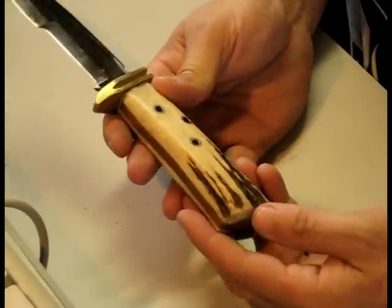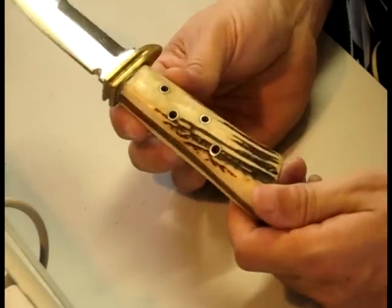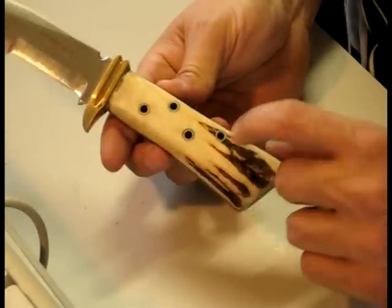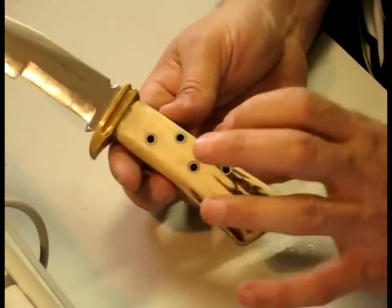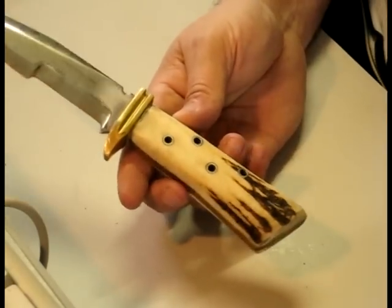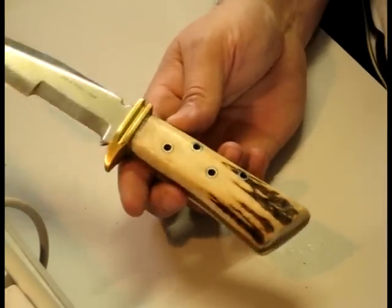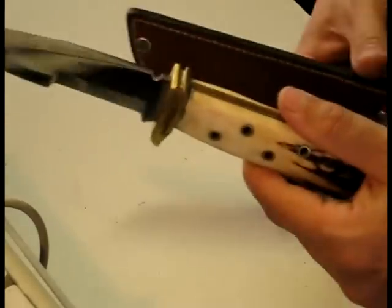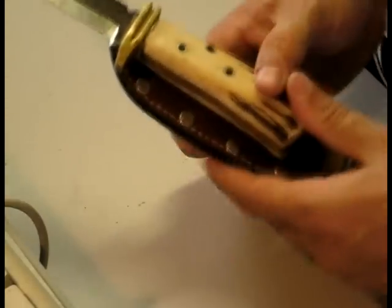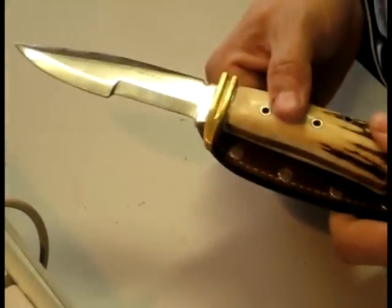The handle is weathered quite nicely — it's got that cream colour to it. These holes are more decorative and functional for holding the scales on than they were to be used as lashing points for a spear. I'd actually never thought about that until some of the guys came up with the idea.